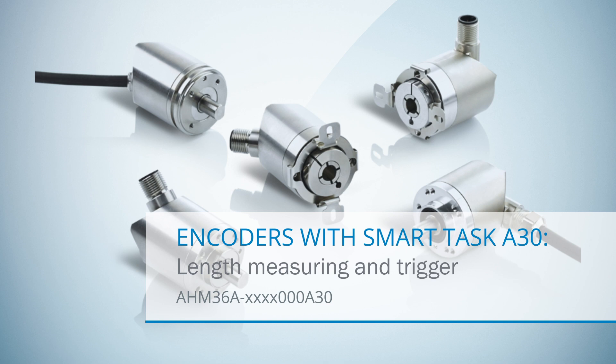Hello and welcome to the presentation of the SmartTask functionality of AHM36 IO-Link. Special versions of AHM36 IO-Link include a so-called SmartTask which enables them to make decentralized decisions and also carry them out autonomously.